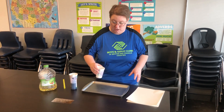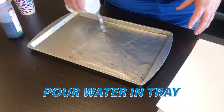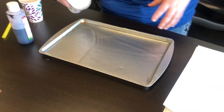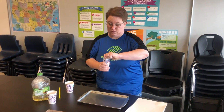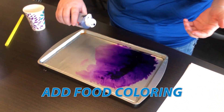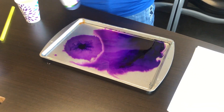So the first thing we're gonna do is fill our tray up with some water — I'm just gonna pour my water right on in, just like that. And then I'm gonna add in a couple drops of the liquid watercolor or food coloring. It's gonna be a nice bright purple there.